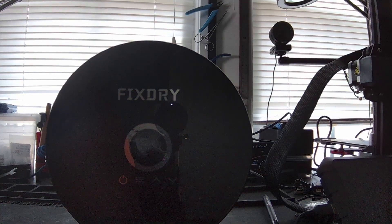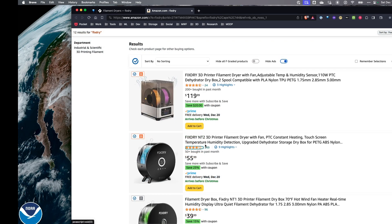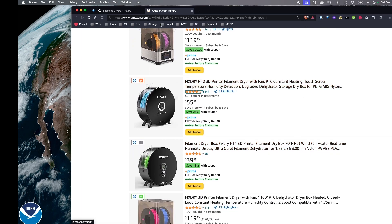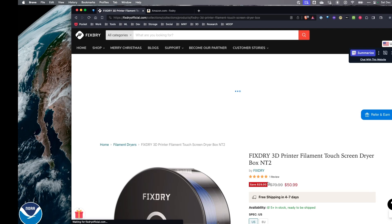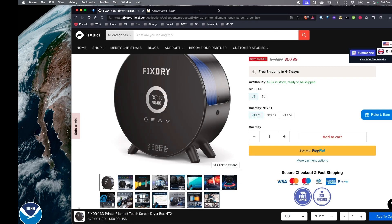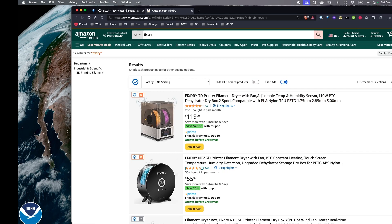Switching over to look at reviews — I always have trouble trusting reviews on a manufacturer's website, but looking on Amazon the NT2 has four stars with 349 reviews, which looks pretty good. Right now there's a 25% off coupon that puts it down to about $40, which is roughly equivalent to the price on the FixDry website. There's also a 10% off discount code in the video description.